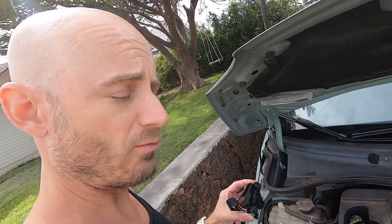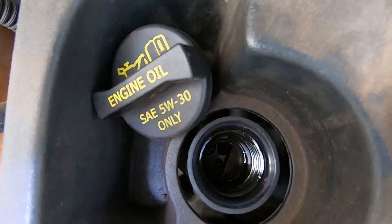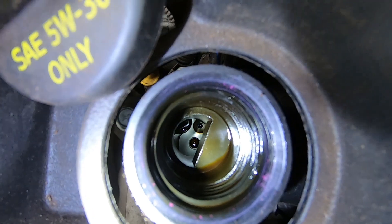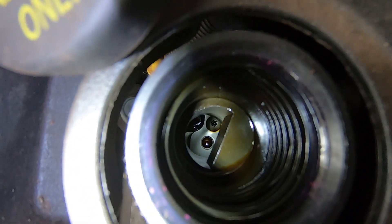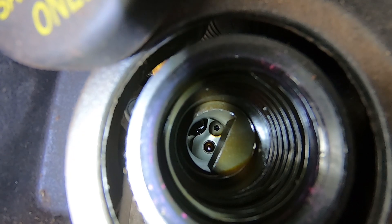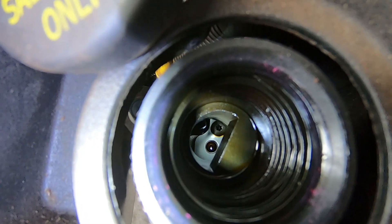For reference, where this plunger we're going to try pushing is: I've removed the oil fill cap, and down inside the hole, it's the bottom little round hole down in the very bottom there. I'm going to poke it with a screwdriver while my assistant cranks the engine over. We'll see what happens.